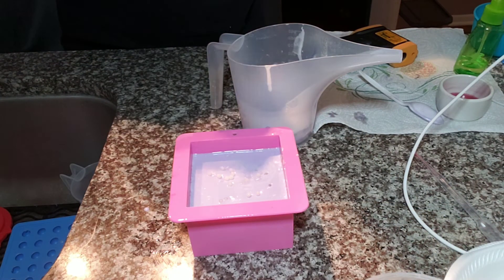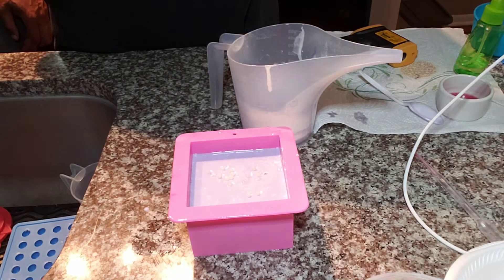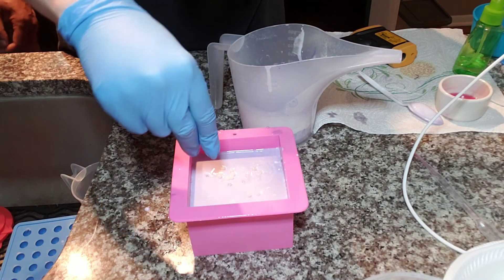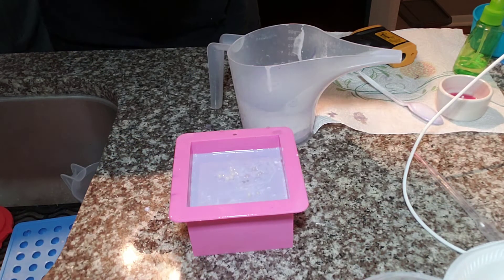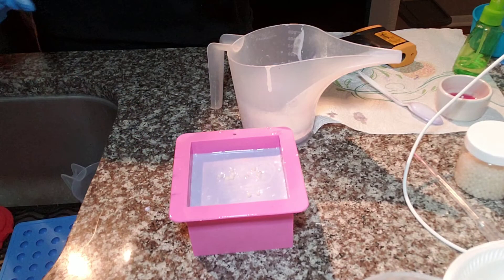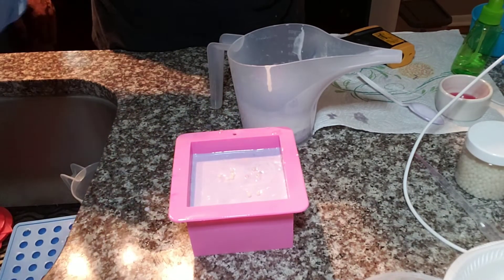Someone asks what I'm putting in there — little sugar pearls. It looks like you're putting drugs in your soap! These are not drugs. They're sugar pearls — and no, these are not bath salts either; they are exfoliating sugar pearls for the soap.